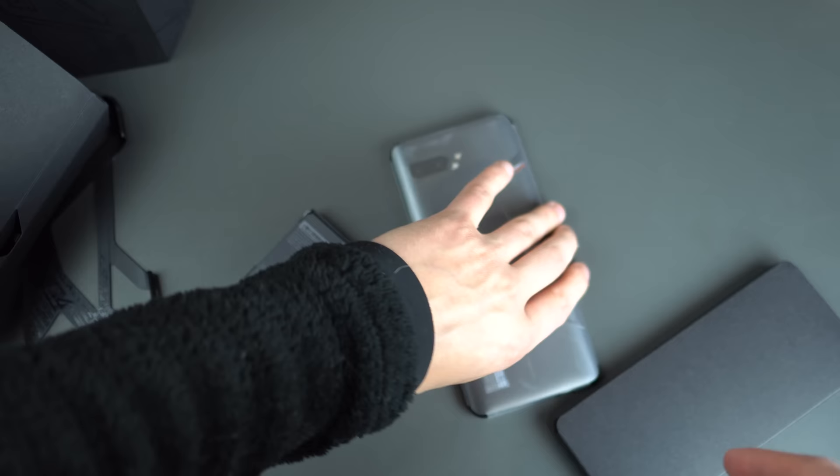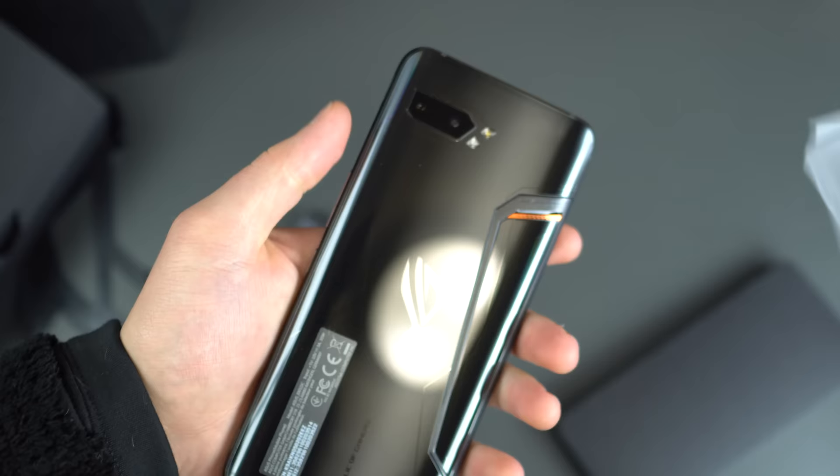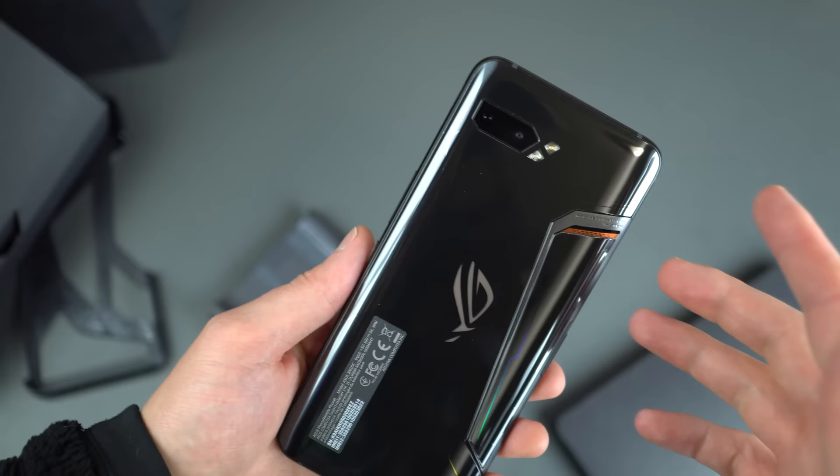Let's go ahead and look at the device. Here it is — let's go over specs and power it up. This thing feels premium. It's heavy — I think it's about half a pound. It is large and in charge, but actually somewhat glorious. This is aggressive design. You've got your LED on the backside here and dual cameras. Let's go ahead and power it on, and then we'll go over the specs.